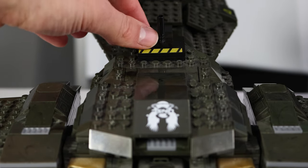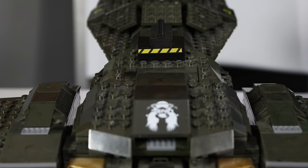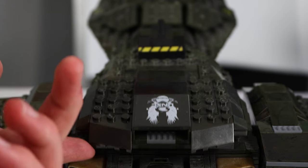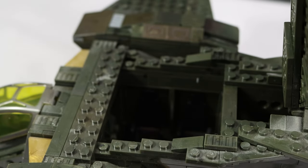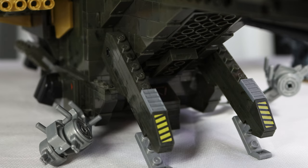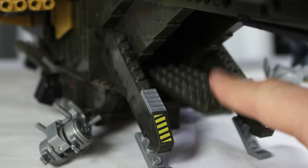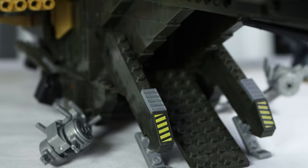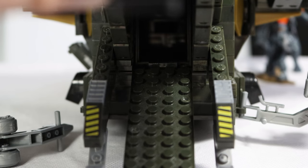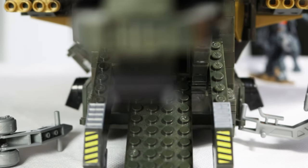Moving on toward the middle of the ship, we have a gun at the back which moves up and down and looks accurate to the game. The middle does open to reveal a pretty sizable interior which feels like it has more space than the original — it's a little bit wider and still has four seats. The on/off ramp does open too, and the space to move around in there is a little bit larger than previous, though you can fit about the same amount of figures.